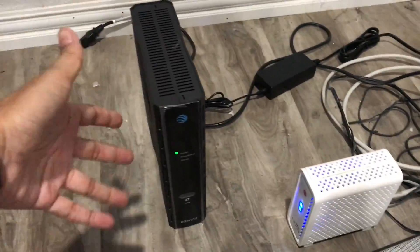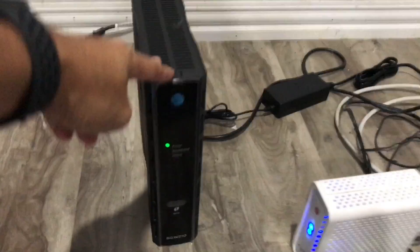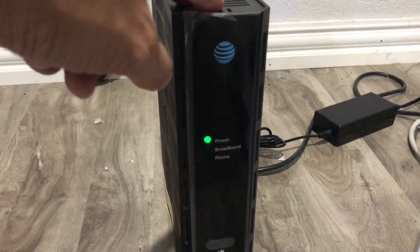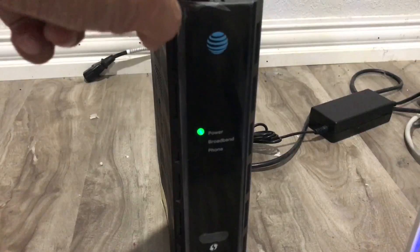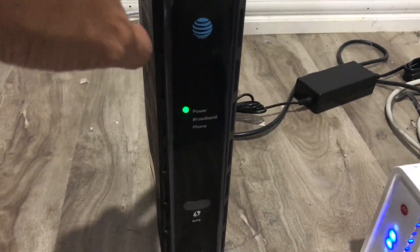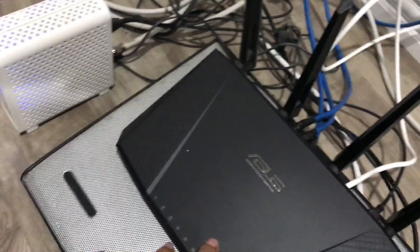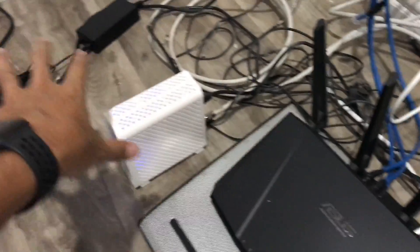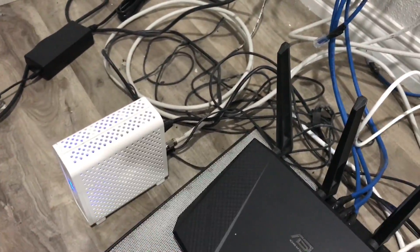I have a wireless AC router here, but this AT&T modem — there's no external antenna and it's not a wireless AC, it's a wireless N — BGN. So the wireless is not going to be as great as the one I have here. But to use this with this, I need to look into the settings — I haven't messed with that yet.